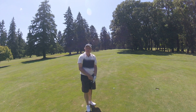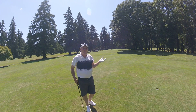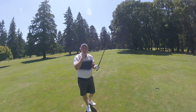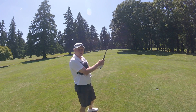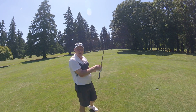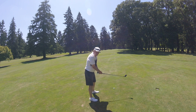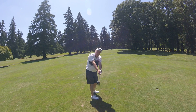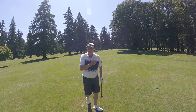Tim Bannick here again with USGTF. We're playing along — on hole 10 we talked about chin up, then on the next hole we talked about soft grip. We checked our grip to make sure we weren't over-gripping. We worked on the takeaway, making sure there's a nice line there.